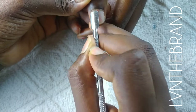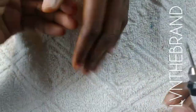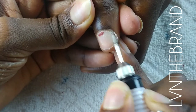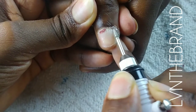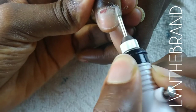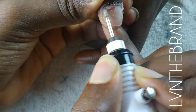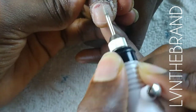I have pushed back her cuticles and she has some nail glue and residue gel polish on her nails. I'm going to file all of that off. But first, I'm making use of my nail drill — I'm using a cuticle bit and going around the cuticle area.